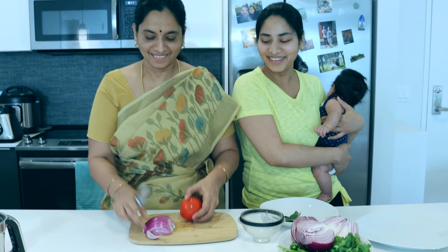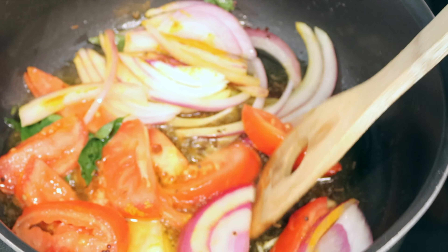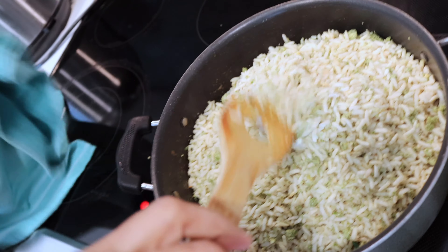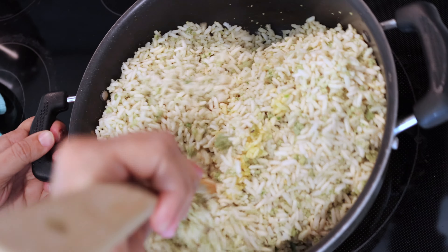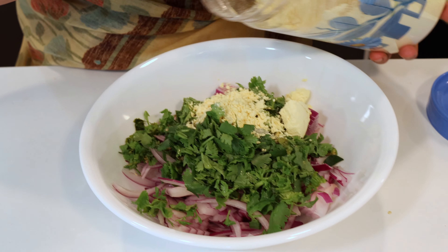Now I am going to put the onion and tomato in the pot and cook it. I am going to fry the onion and tomato — this is going to be very delicious and crispy. I am going to fry it until it is about 80% done.